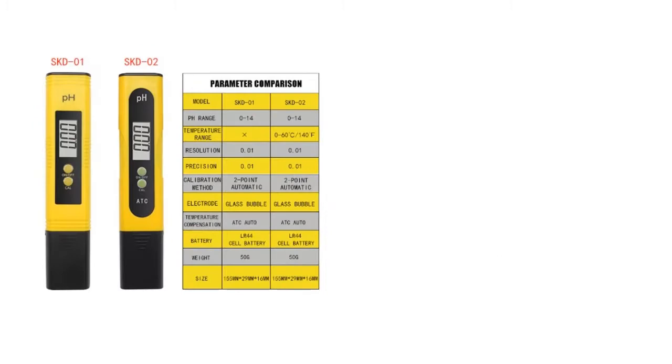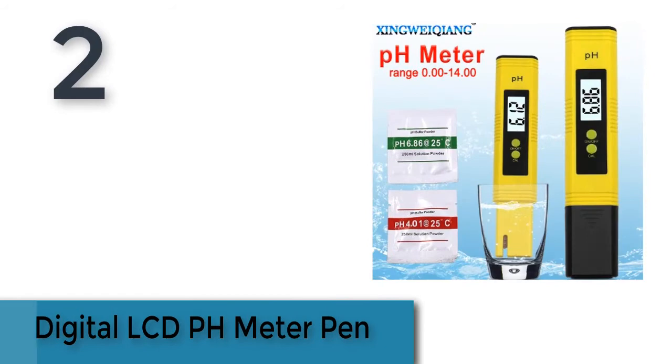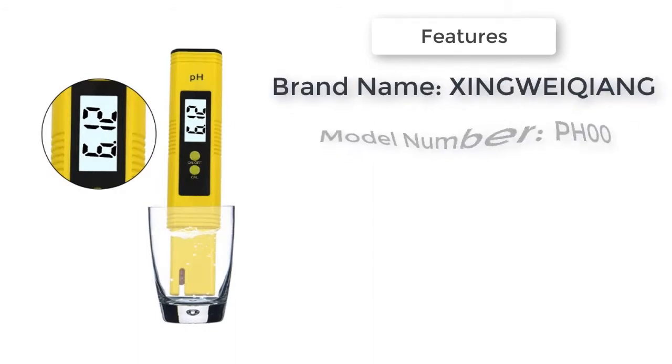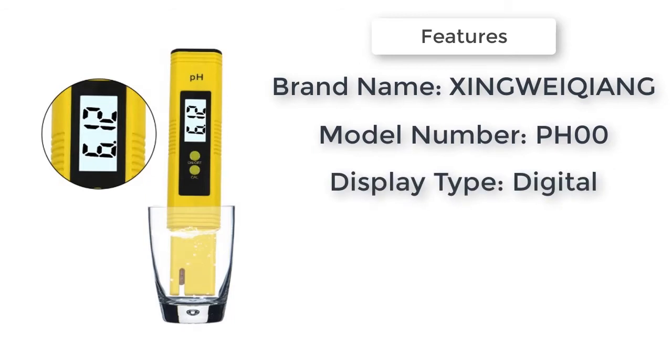Item number two is a digital LCD pH meter pen. Brand name: Zingwickium. Model number: PHO0. Display type: digital with backlight — yes.